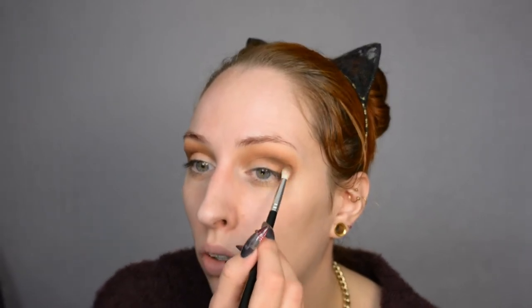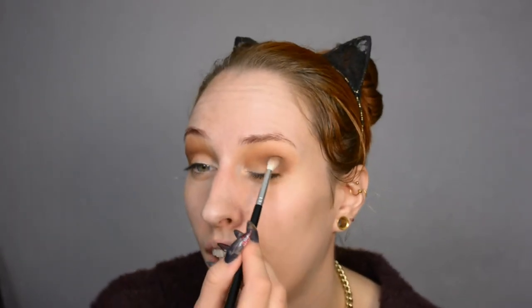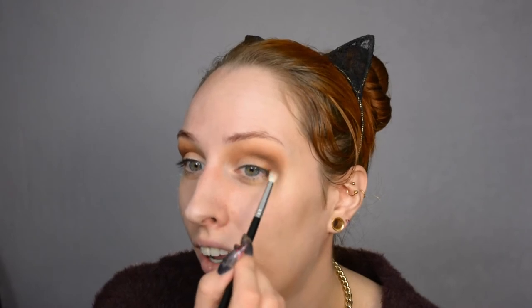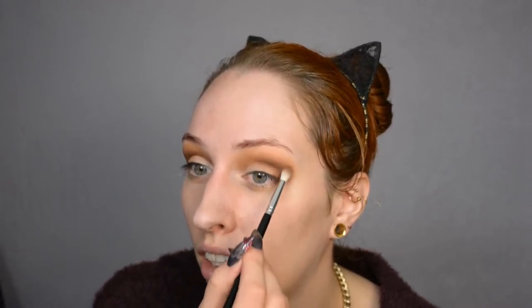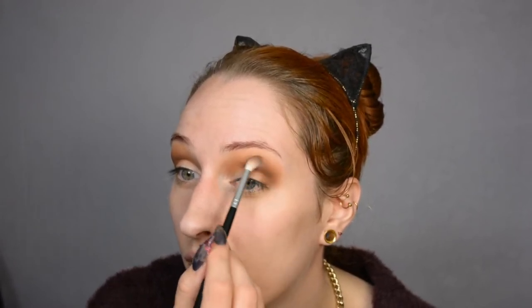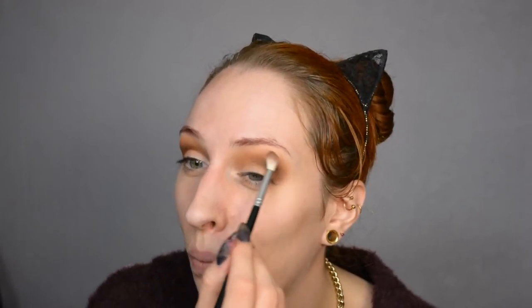By the way, if you're not really interested in an autumn look, or if you prefer cool tones, you can follow these exact same steps but just use cool shades of eyeshadow. This is basically just a casual smoky eye tutorial and the colors are entirely up to you.